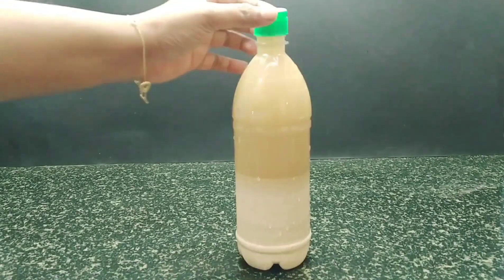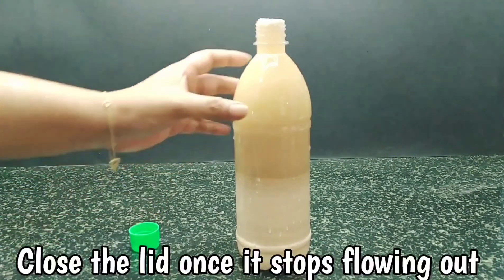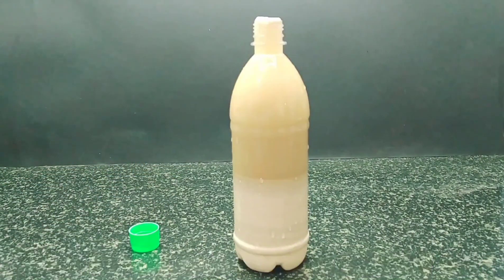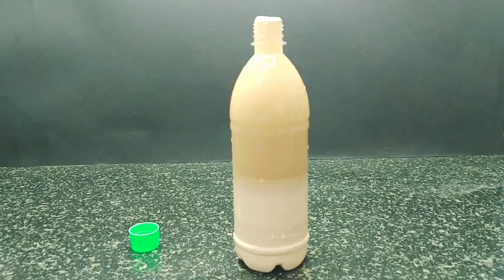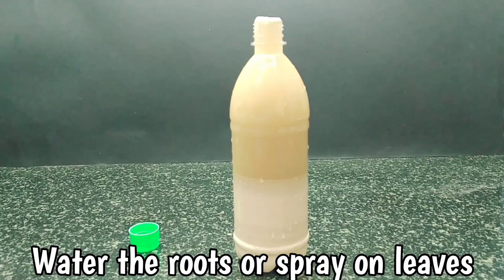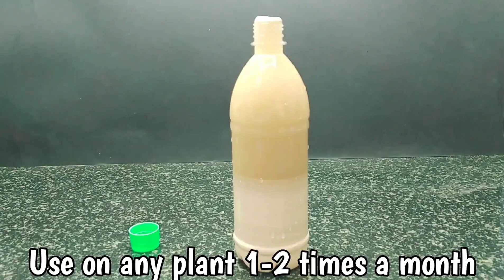Make sure that you don't close the lid for about 2 to 3 hours, as the solution might flow out of the container — but that's okay. Once the solution stops flowing out, you can close the lid. Let the solution rest for about 10 to 12 days before using it. Use 1 teaspoon per 1 litre of water and water the plants or spray it on the leaves. And that's it — you have your own calcium fertilizer! You can use this on any plant once or twice a month.